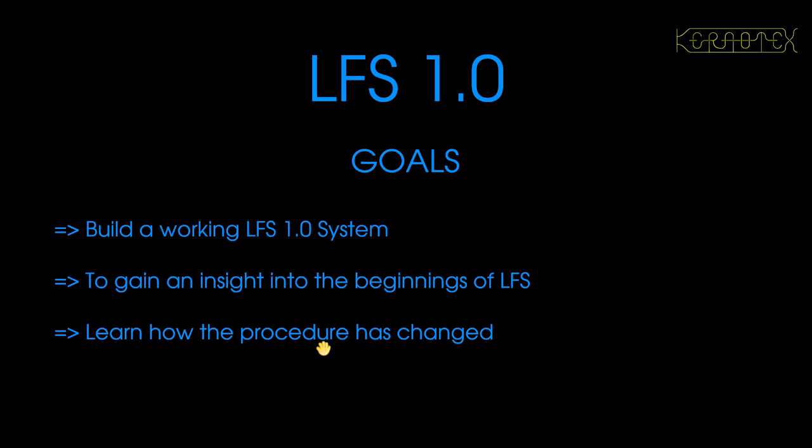It's also to learn how the procedure changed. The original version is quite raw around the edges. There are quite a few decisions you have to make which you don't really have to make in the more modern versions of Linux from Scratch. A lot of the potential pitfalls have been taken away in the modern versions, which is good because it's an educational thing. Although it is rough around the edges, the first version is a very comprehensive document — it is all there, very complete, with just little bits you've got to fill in yourself.